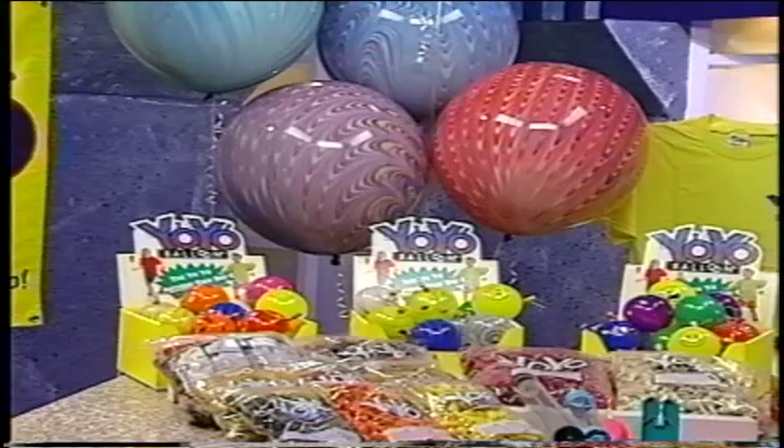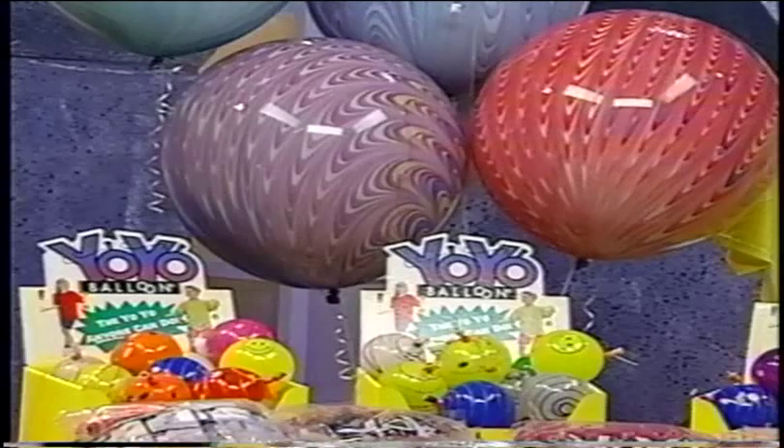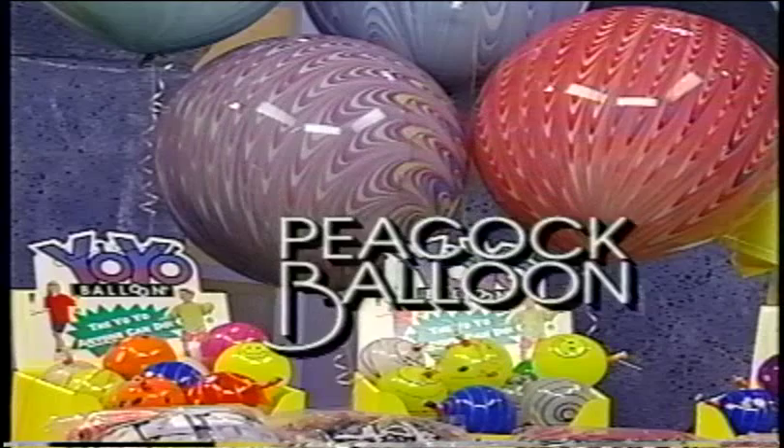Are you ready for another beautiful member of the Suzuki latex family? Here she is. Let me introduce you to our queen of color beauties, the Peacock Balloons. The rich color of these balloons cannot be matched by any other of its kind. The gentle peacock swirls have been handcrafted and dipped to give you a new beautiful color design.